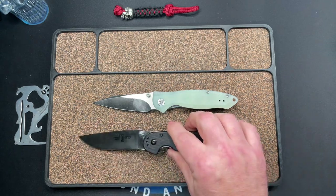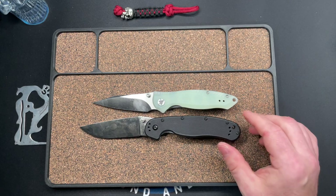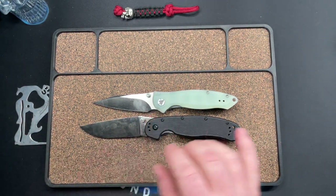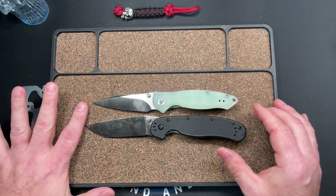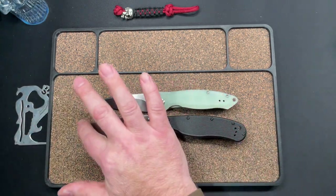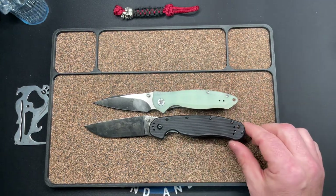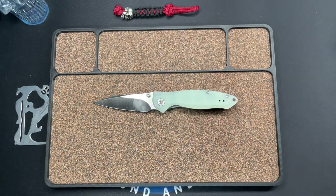Finally a big one — this is the Ontario RAT Model 1. The RAT is a bigger knife with more handle, but going thumb stud to thumb stud he doesn't have a lot more blade — he does have some more blade, and because of that curve he's going to have more cutting area. But it's not a tremendously bigger knife — it is bigger and heavier, though.